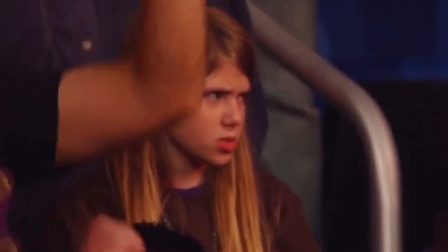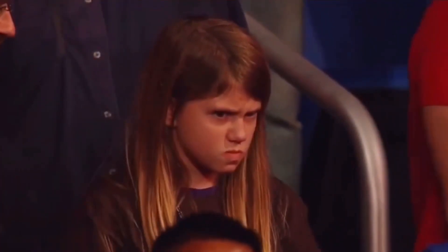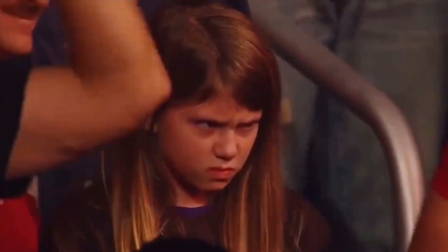What are you looking at? What the frick are you looking at? Yeah, security, get him out of here. Oh my gosh.